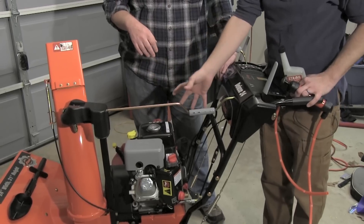We're the Handy Guys and up next we're going to show you how to prepare your snowblower for summer storage, so it starts next winter.